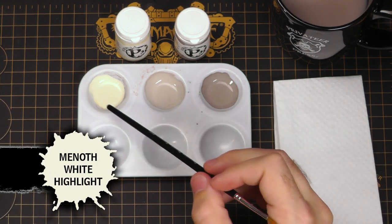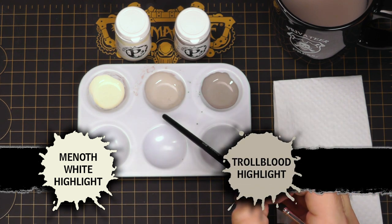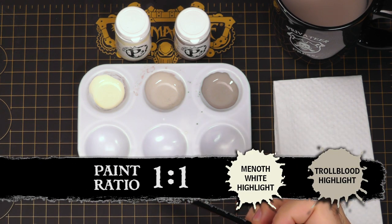I have Menoth White Highlight, and I want to blend this color all the way to Troll Blood Highlight. I went ahead and mixed up an intermediary color, which is also the color I used to base coat the bear — it's Troll Blood Highlight mixed with Menoth White Highlight.